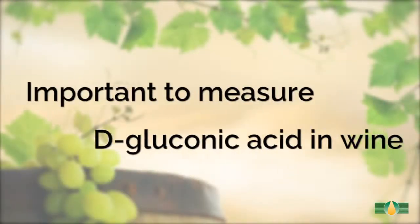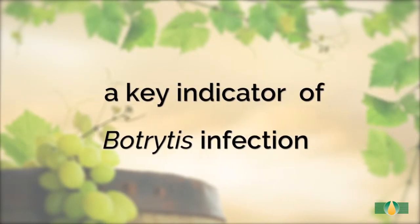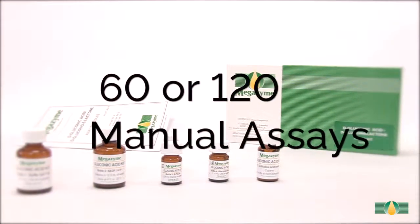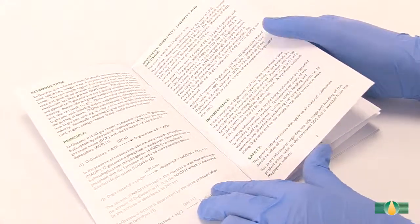It is important to measure D-gluconic acid in wine as it is a key indicator of Botrytis infection and grape rot during harvest. This kit contains sufficient reagents for either 60 or 120 manual assays and is supplied with a detailed data booklet.